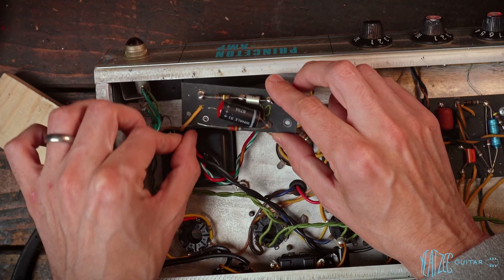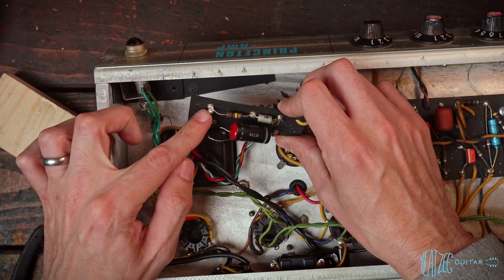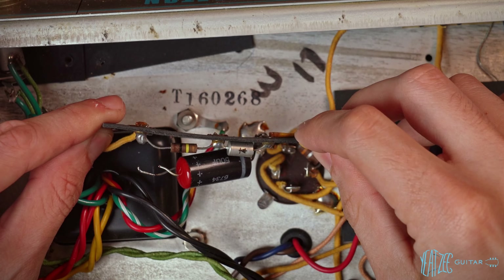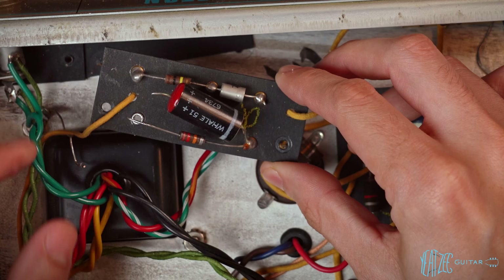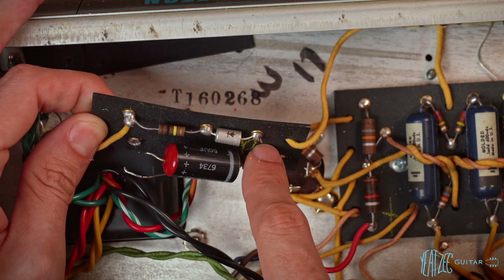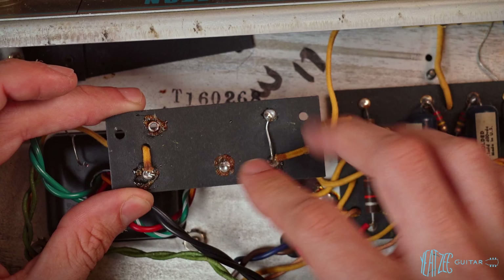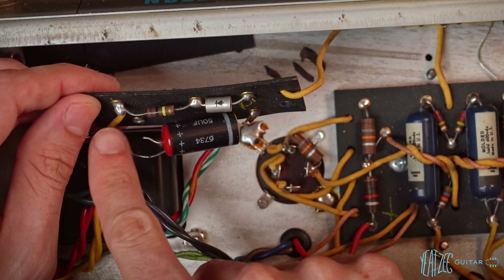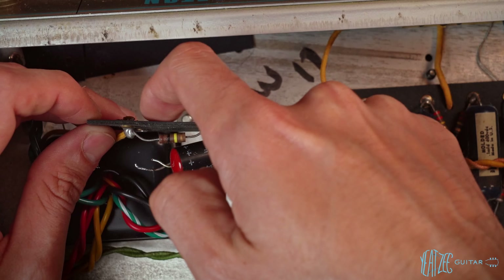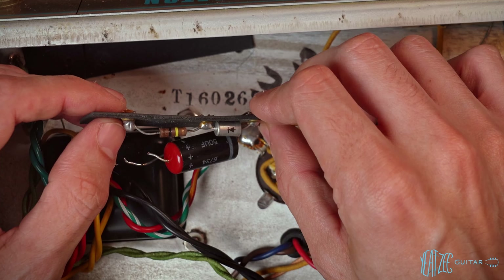It is advantageous to take the board out because you can really get everything very clean. Here's a really good example — see the solder joint, how it's like a giant bubble? That's called a dome. These are more prototypical of what you'd see on vintage Fenders. The reason it looks like that is because they soldered them from the underside — gravity would pull the solder down and you'd get that effect.